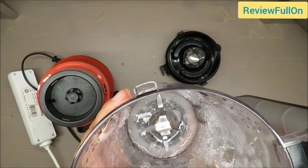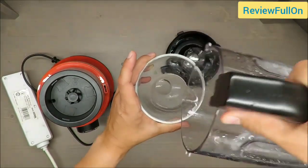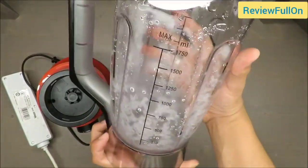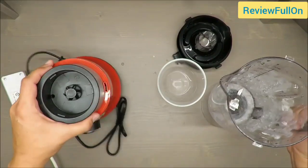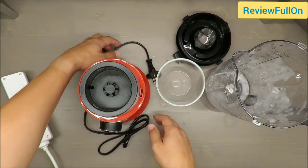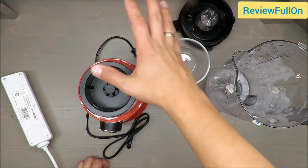It did the job — it did crush the ice. Actually it's melting, but still we can say it has been running successfully. Let me know your opinion in the comments below the film, and as always thank you for watching, stay tuned, and see you next time. Bye.